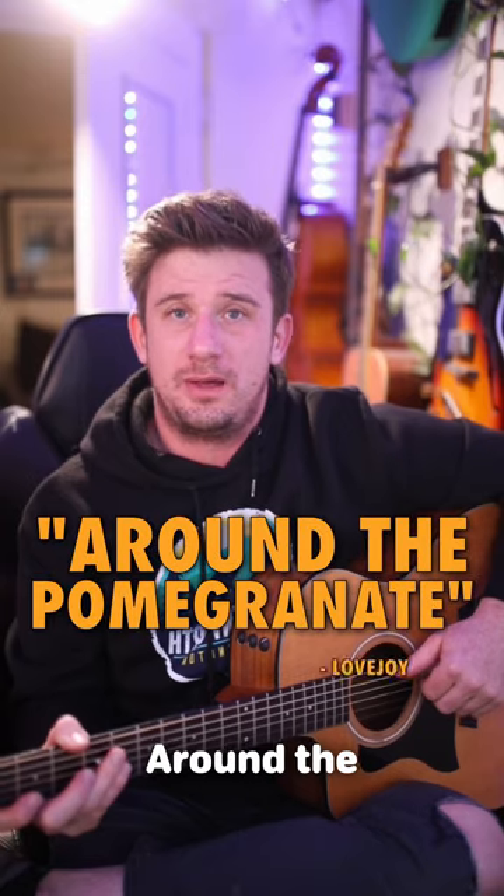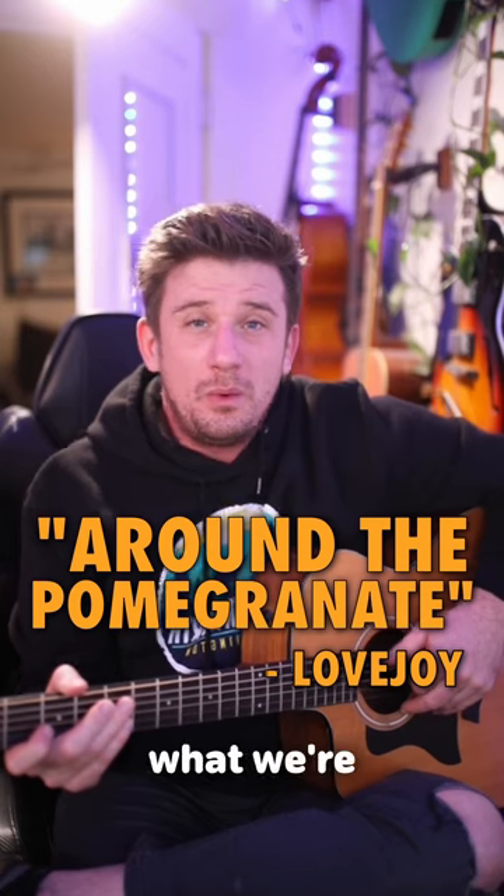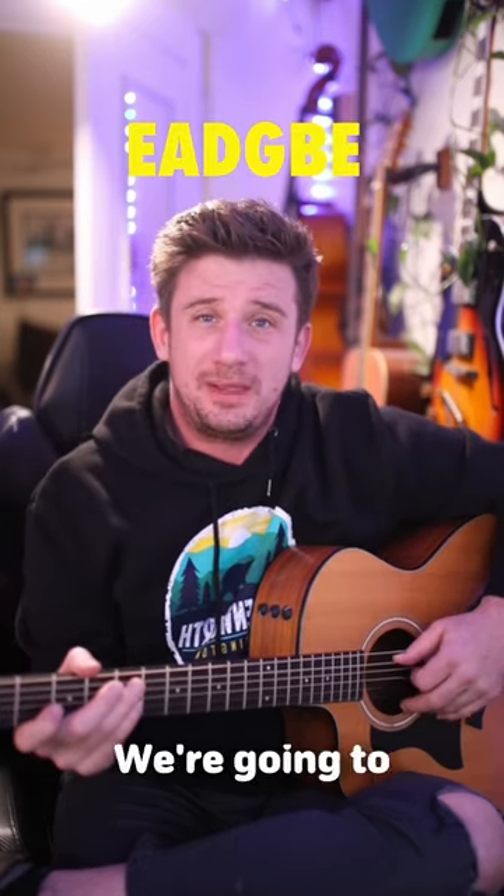Welcome to the tutorial for Around the Pomegranate by Wilpert Skilpert. Now a little disclaimer — if you look on the internet, it's going to be in a weird tuning. But what we're going to do is we're going to be bad people and play it in E standard.